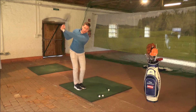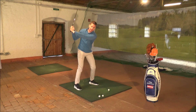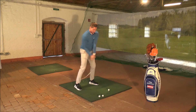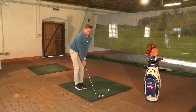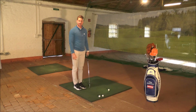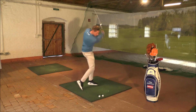Die Übung: Punkt Nummer 1 ausholen. Punkt Nummer 2 Schritt – also wirklich einen bewussten Schritt nach vorne machen. Damit kommt mein Gewicht auf den linken vorderen Fuß und dann erst durchziehen. Also: Füße zusammen, ausholen, Schritt, Durchschwung. In der Praxis: Füße zusammen, geschlossener Stand, ausholen, Schritt, Durchschwung.